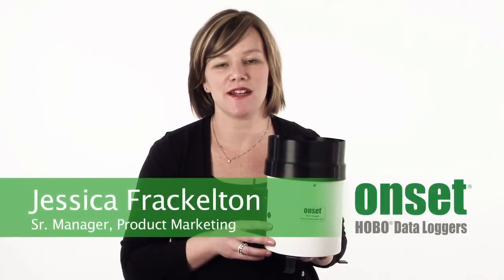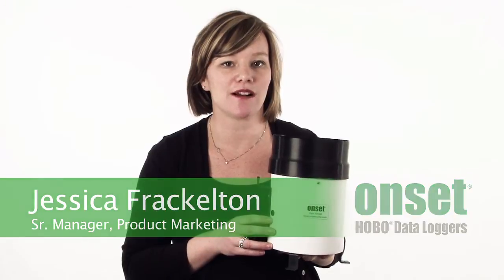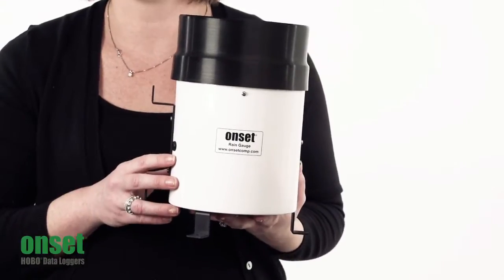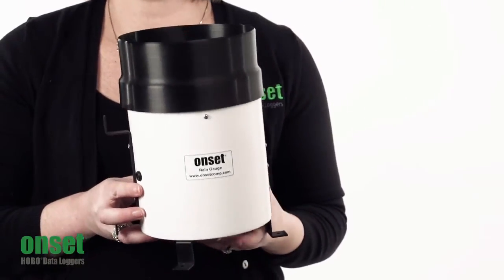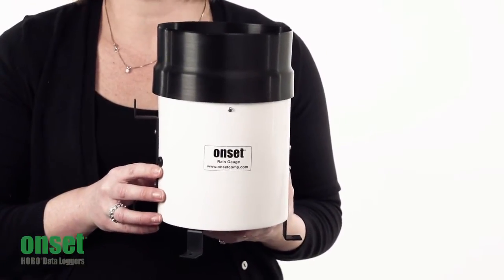Hi, I'm Jess Frackleton, manager of the product marketing team here at Onset. Thanks for taking a minute to learn about our HOBO rain gauge data logging system. This is a great data logger for capturing all of your rainfall measurements, and because of its cost-effective price point, you'll be able to use it to get the right spatial coverage for your research area.